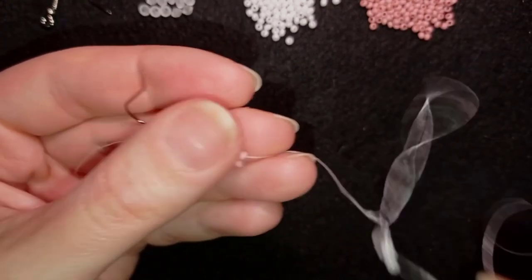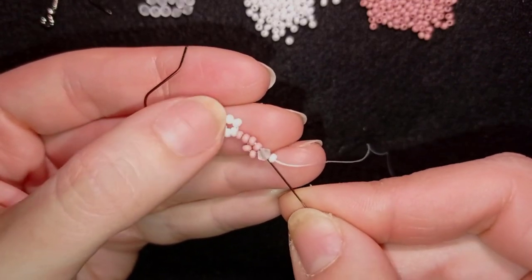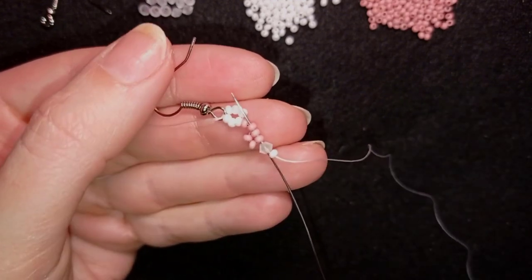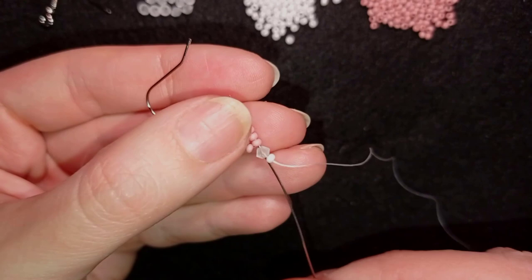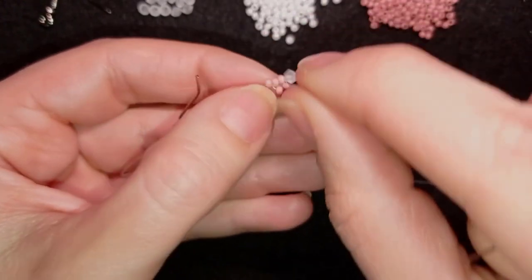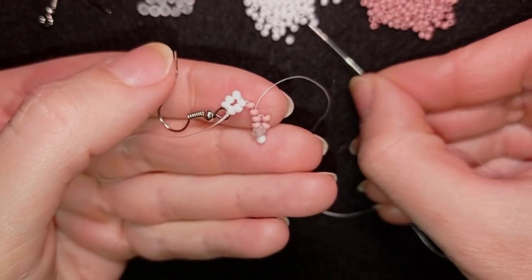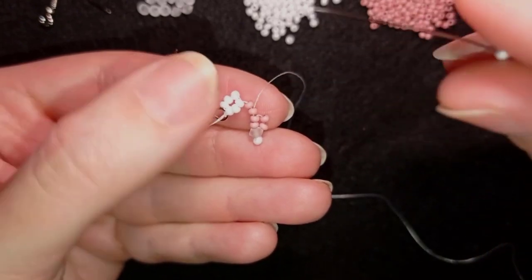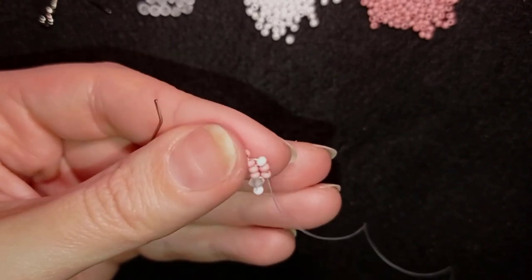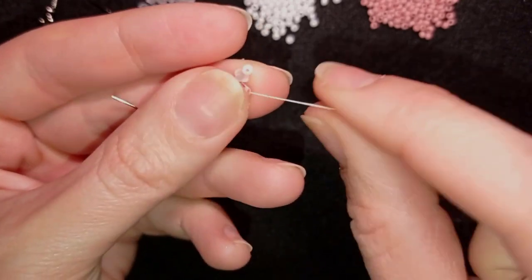Now I have this. In my next step I'm adding a bicone and a seed bead and I'm going to slide it down. Then I skip the seed bead and I go through three pink beads in this direction — through three of them. Pull tight, and here I want to take just one white bead and go back through these two pink beads.